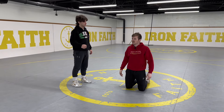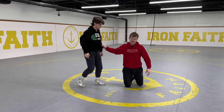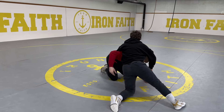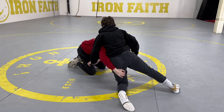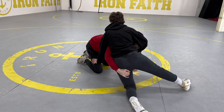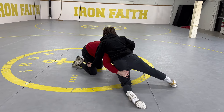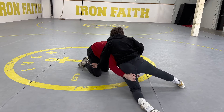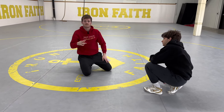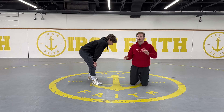Next, we go into what happens when you know you can't finish the takedown anymore. If my opponent sprawls and I try to crawl in, a good wrestler is going to post on your leg to stop you from crawling in — post on your leg and push your head down. There'll be a point where you can't recover and finish the shot, so at that point we're going to have to change off to some other stuff.